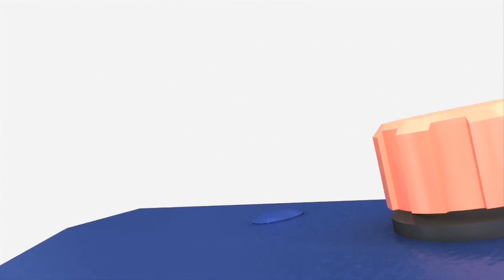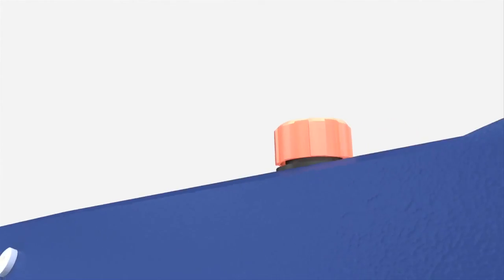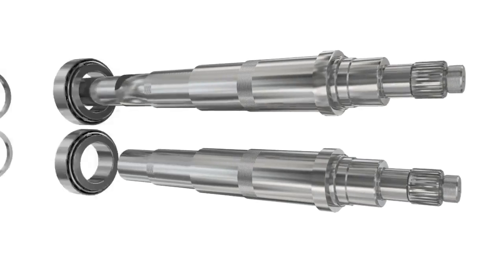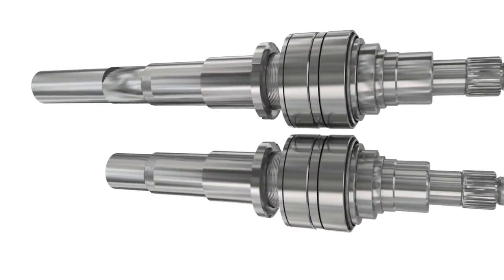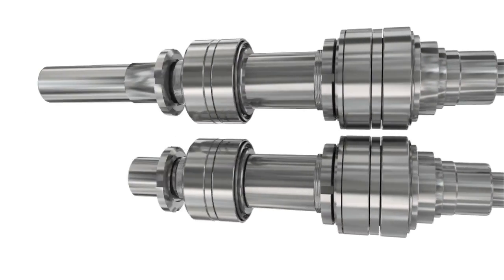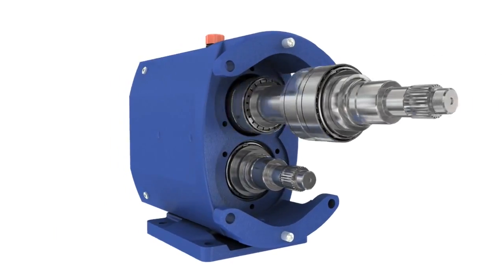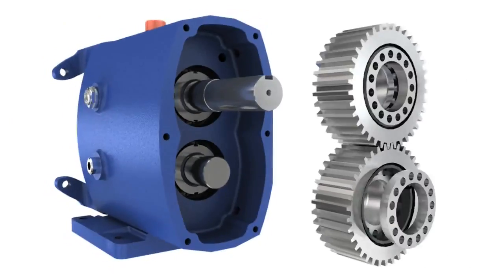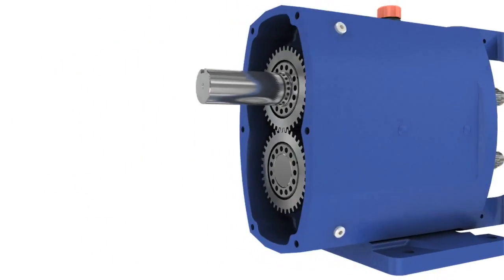The SX is Alfa Laval's premium rotary lobe pump, designed for use in ultra sensitive and ultra clean applications. The SX has heavy duty shafts and taper roller bearings throughout. This combined with highly simplified construction and maintenance procedures reduces the need for maintenance and the risk of costly downtime.